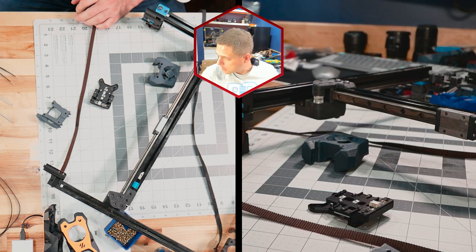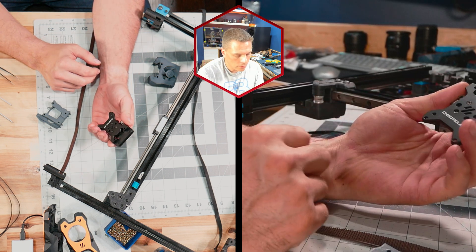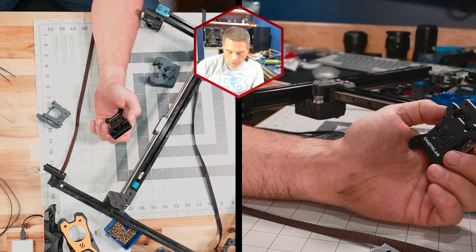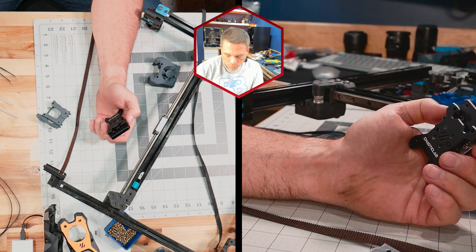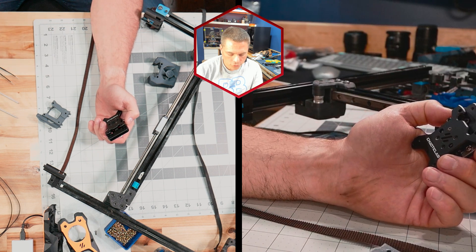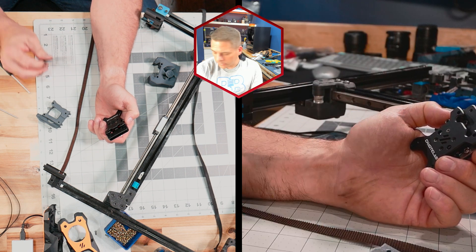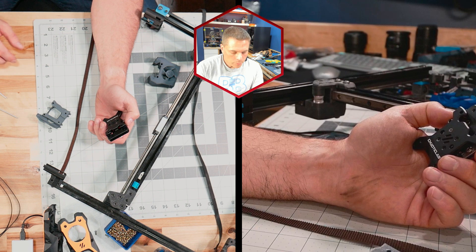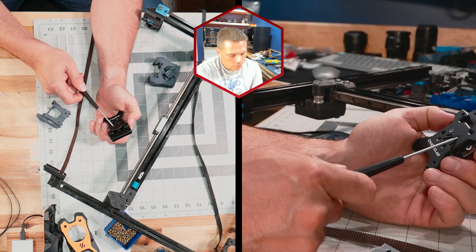Here we are. What I have in front of me right now is a CNC Tap version two. Let's go over some tools you're going to need: a 1.3, a 1.5, a 2, and a 2.5 hex driver. You may also want some tweezers — I like these blunt nose ones for things like this.